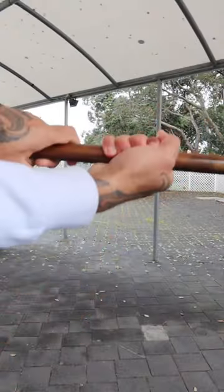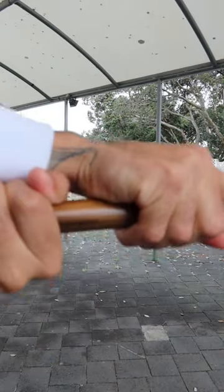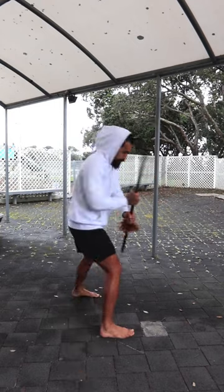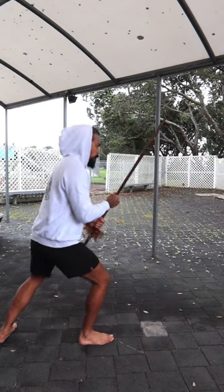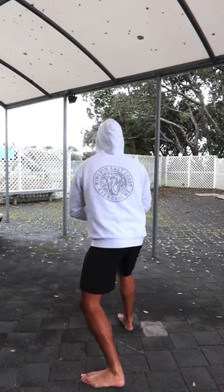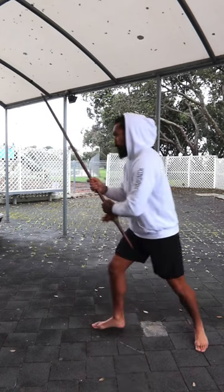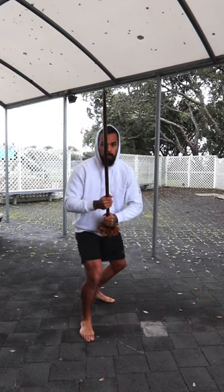Our first strike involves you criss-crossing your hands right over left or left over right, depending on your preference. All you then do is add your footwork. I'm right-handed, so my lead foot is my right foot. If you're left-handed, your lead foot will be your left. You then pivot on your lead foot, pick four directions you wish to strike, and then just repeat as many times as you wish.